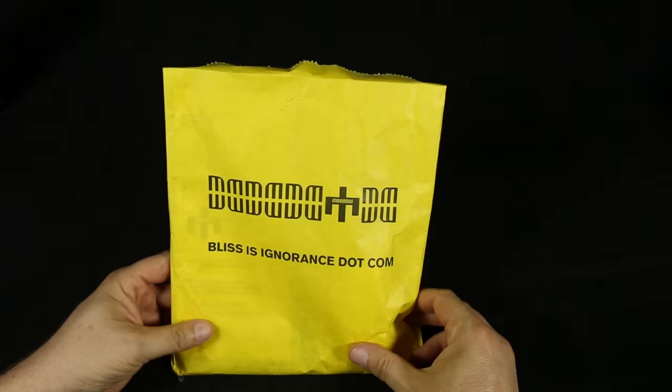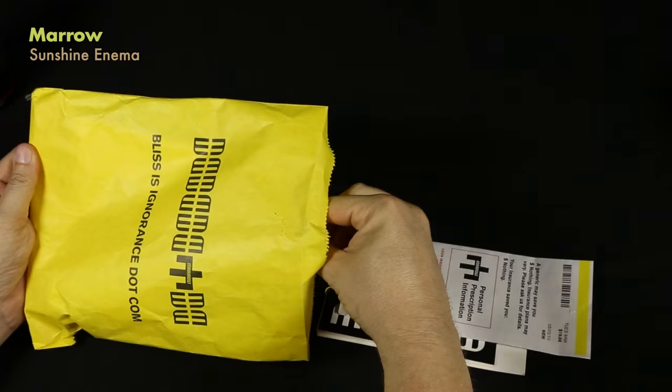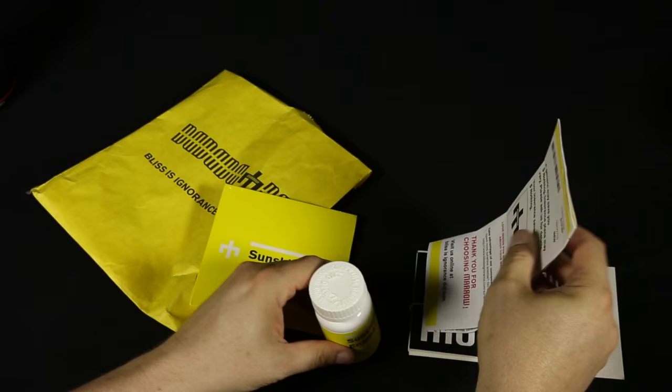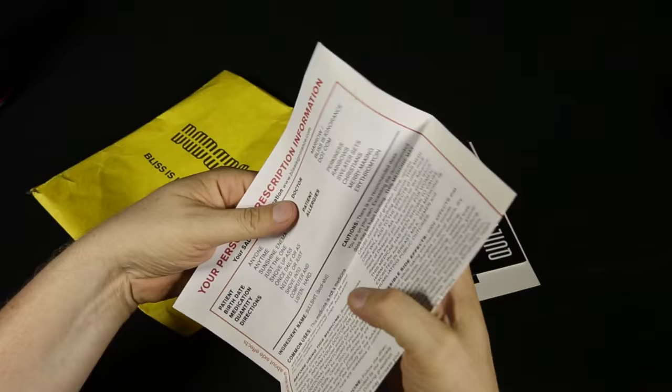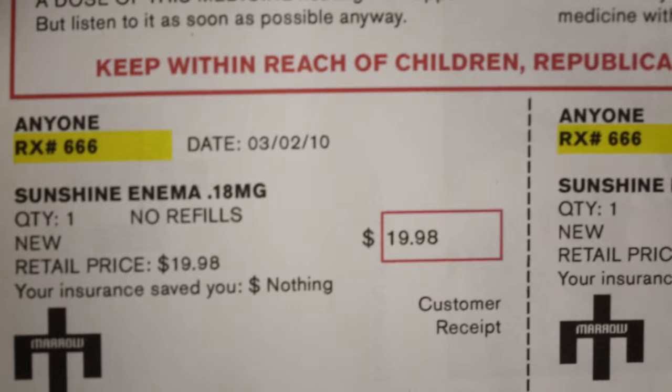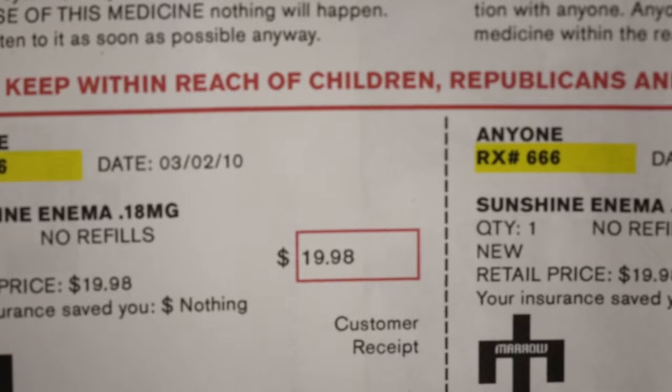And this band Morrow came out with a release called Sunshine Anima. It comes in this little medical bag with a little bottle. This comes with a CD. It also has a similar thing to the Spiritualized one, where there's a document that looks like medical information about a prescription. And then some crazy weird images and other text on one side, but on the other side it looks just like a prescription.